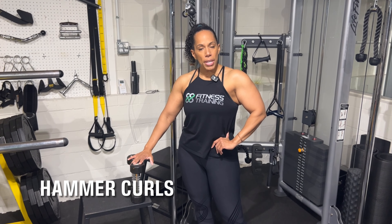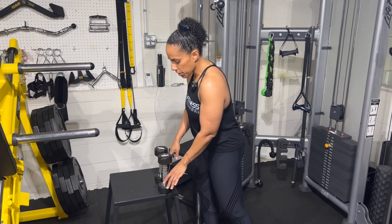Next up, we have a hammer curl. You're going to need a set of dumbbells for this one. The hammer curl is a really great one. If you're looking to build up that grip strength, forearm strength, and brachialis, then this is definitely for you. If you're not sure what a brachialis is, it's the muscle that sits underneath the biceps, and it's responsible for that width and thickness to the arm. So you definitely want to do hammer curls.